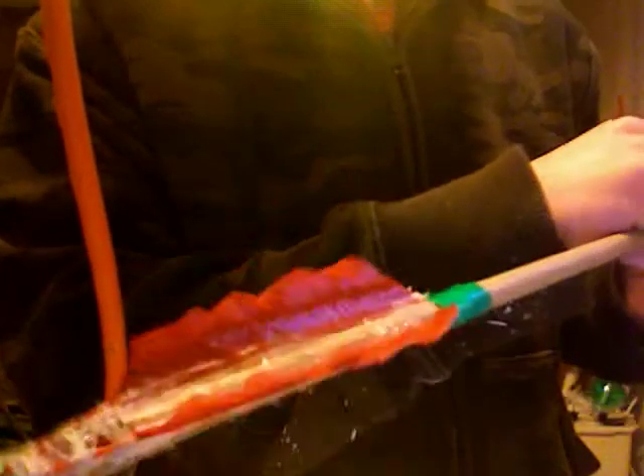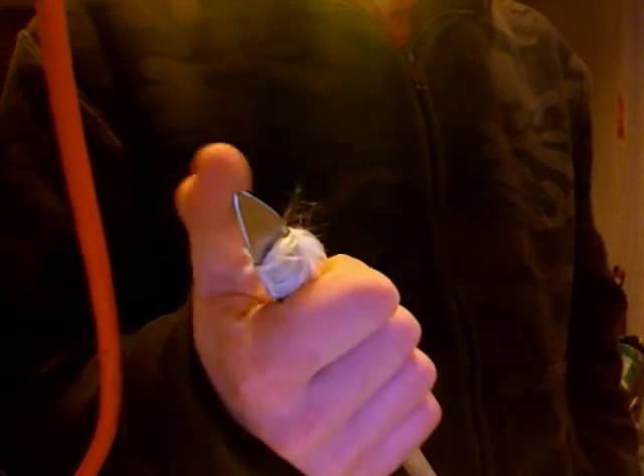Now for this one — my other arrow, this is my personal arrow, which is also fletched the same. But I have a metal tip. It's made out of the tip of a butter knife.